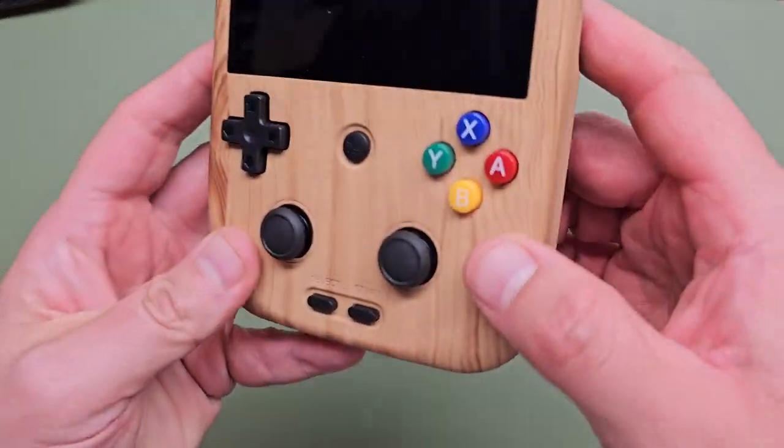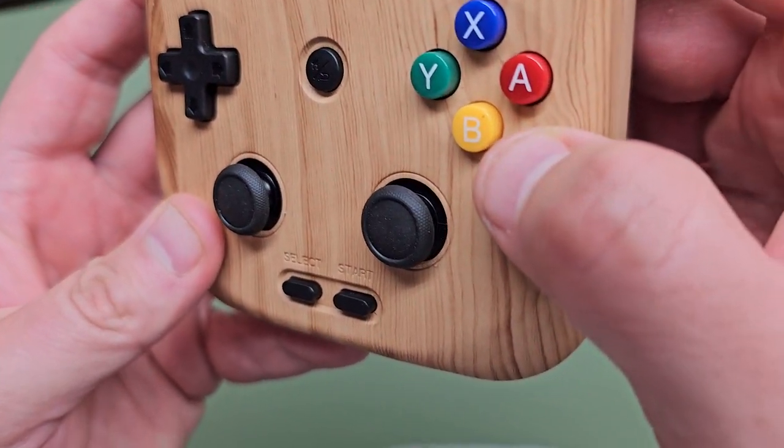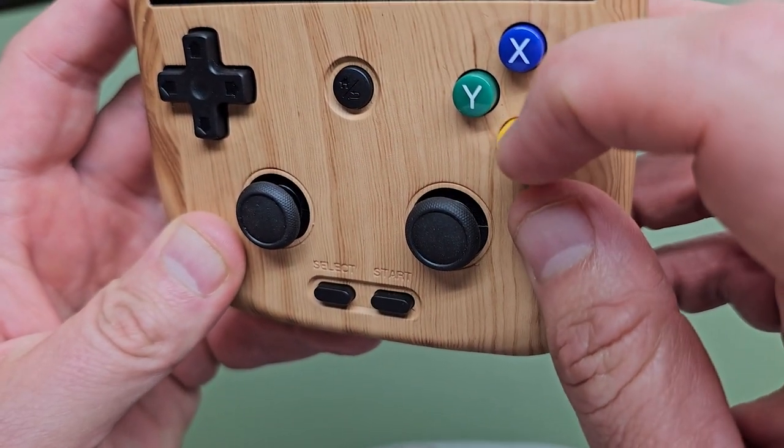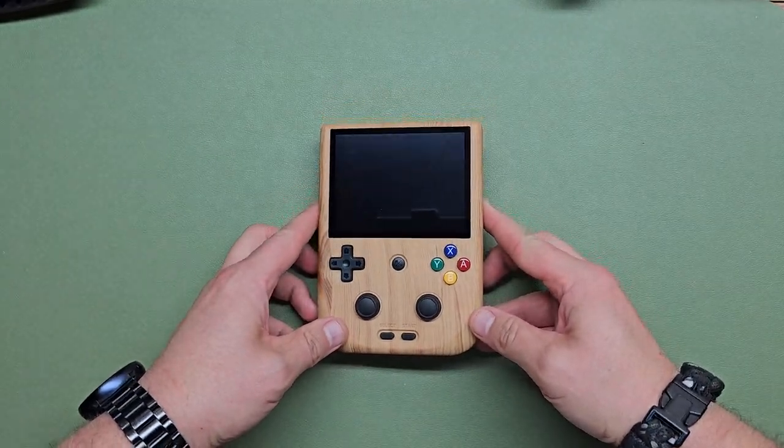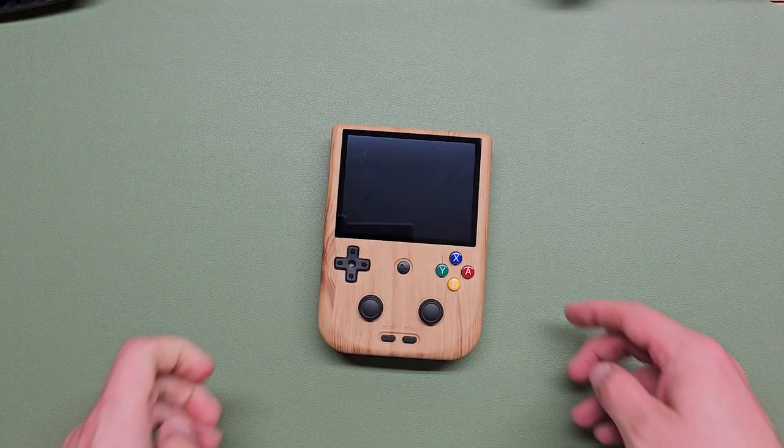I just noticed there's a little imperfection on my B button — oh well, probably going to replace the Skittle buttons anyway. Before we turn around, let's do some actual comparisons.